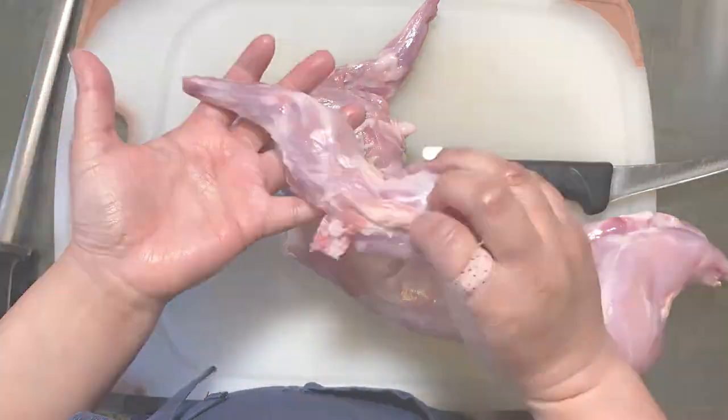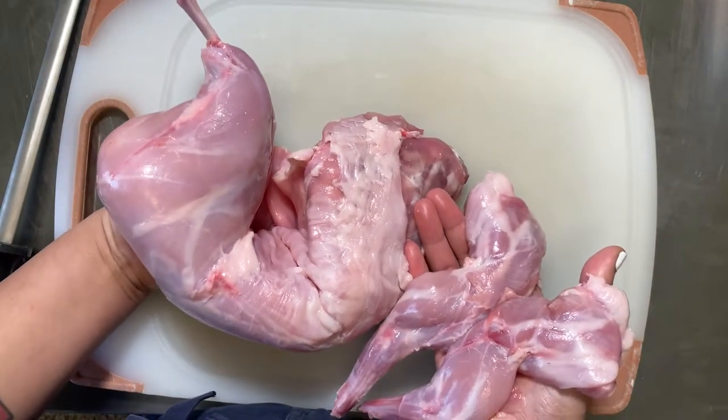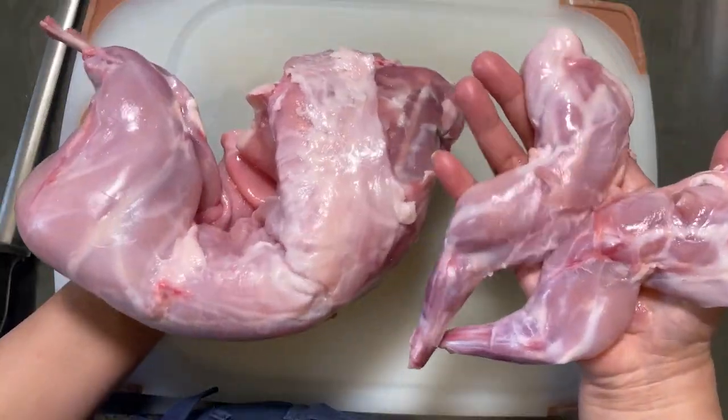Because we made sure to get this rabbit from a wonderful farm, I know that no matter what I do in terms of cutting, the flavor and nutritional value are still going to be there and they're still going to be wonderful.